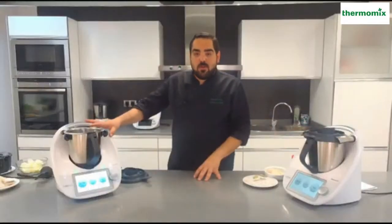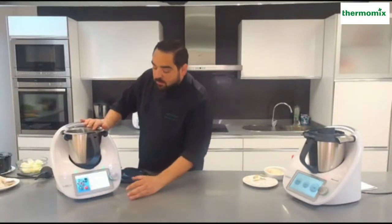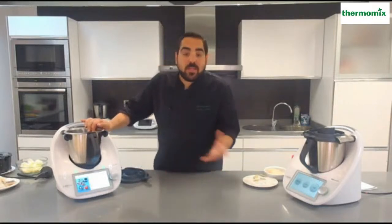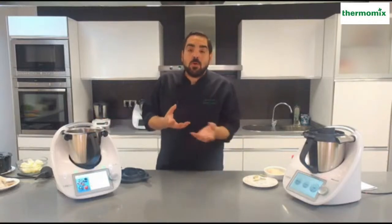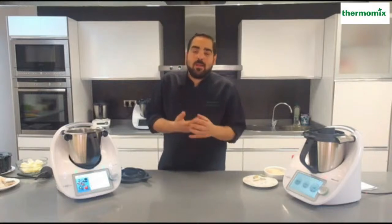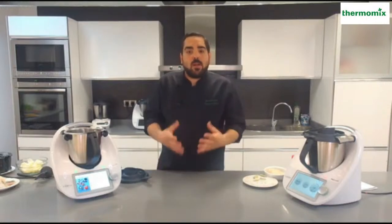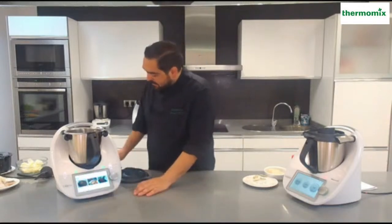Mientras voy haciendo el sofrito, vamos a seguir con la siguiente receta, que es el potaje de vigilia, un potaje totalmente sano y natural que lo podemos hacer en cualquier fecha del año, porque no deja de ser un guiso de garbanzo con un pescado, en este caso bacalao, y una verdura que predomine como son las espinacas. Podéis hacerlo con langostino, con almejas, también sale muy bueno. Voy a buscar mi receta y pinchamos el potaje de vigilia.